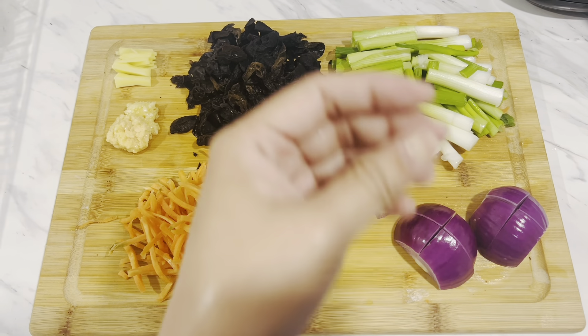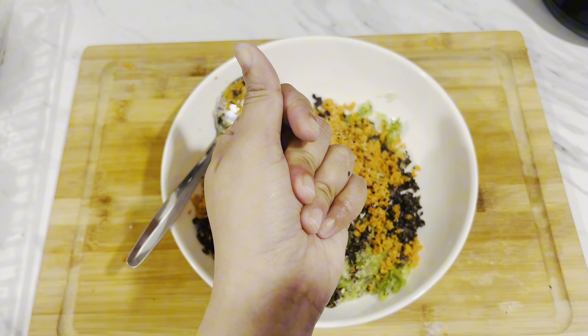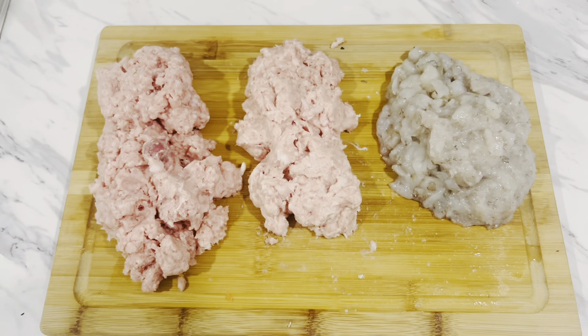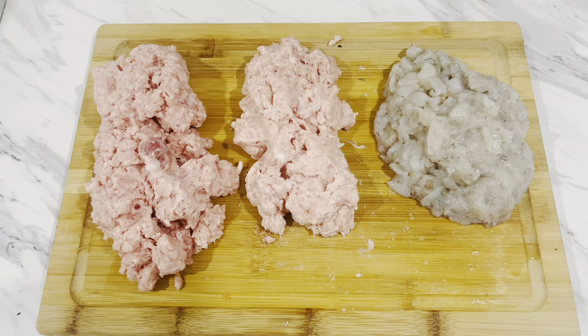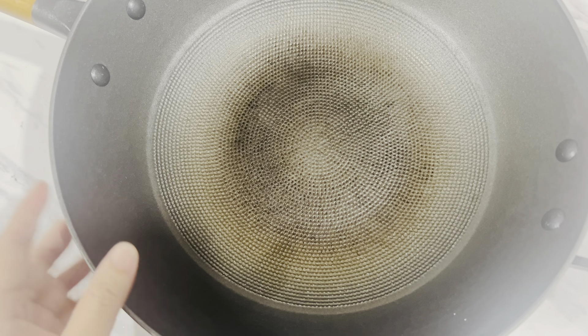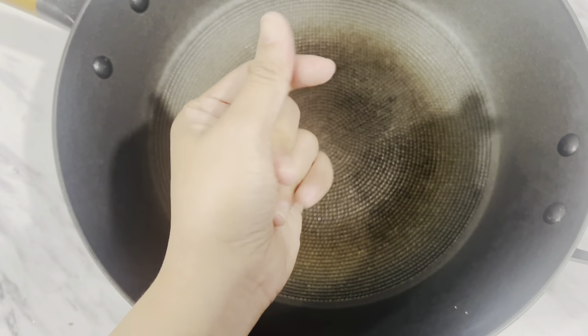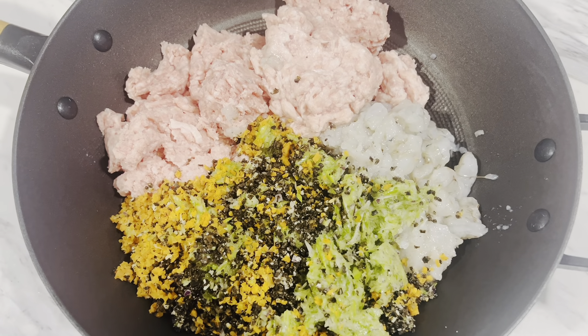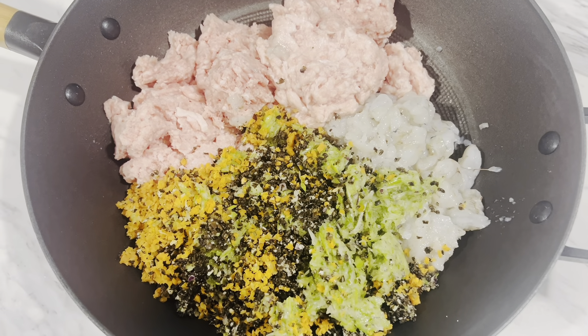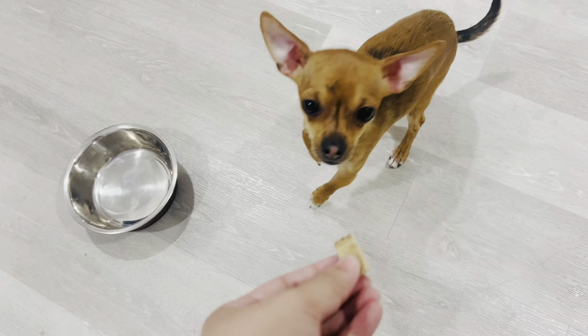Back to the filling. If you have a food processor, it's faster — just grind everything in there. Or if you don't have one, you can just dice the ingredients into small pieces. Then get a bowl and mix all the ingredients together. Make sure to mix everything well.